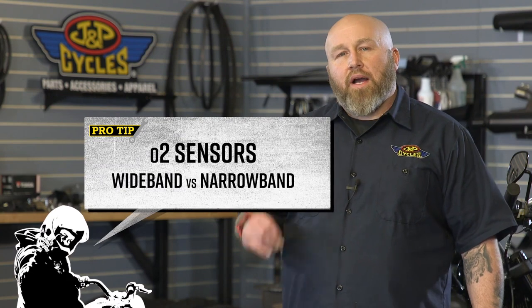Hey, it's Patrick from JMP Cycles. Let's talk about O2 sensors and specifically wideband versus narrowband. We're going to talk about this in kind of a base and general ideas — we're going to keep this at an entry level.